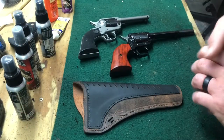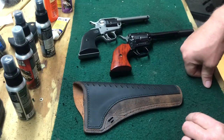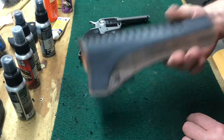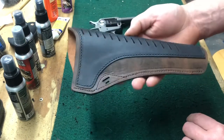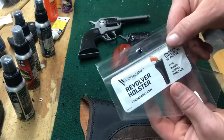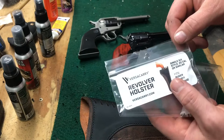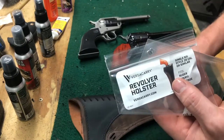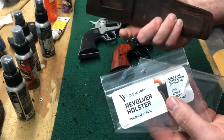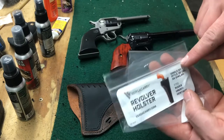Hi, this is Shasta Gunner back here again. On my bench I have two single-action 22 revolvers as well as a holster — a new holster I picked up. It's by VersaCarry. I don't have a ton of experience with VersaCarry, but from what I could gather they're fairly decent, serviceable holsters made out of leather. It's a softer leather but definitely decent quality.